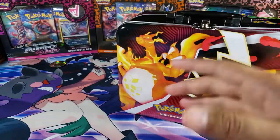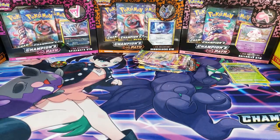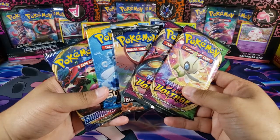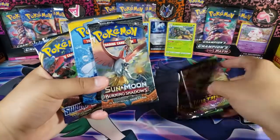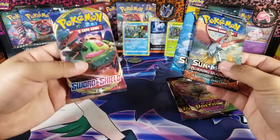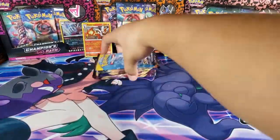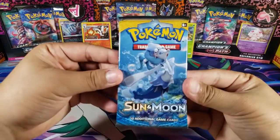I really like the lunchbox itself — it's actually pretty nice. But now let's move on to the packs. We got two Vivid Voltage, a couple Sun and Moon, one Burning Shadows, and one Sword and Shield. We're going to go from oldest to newest, so Sun and Moon Base Set is up first.